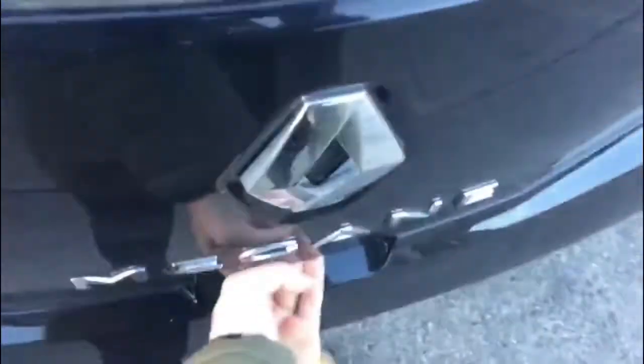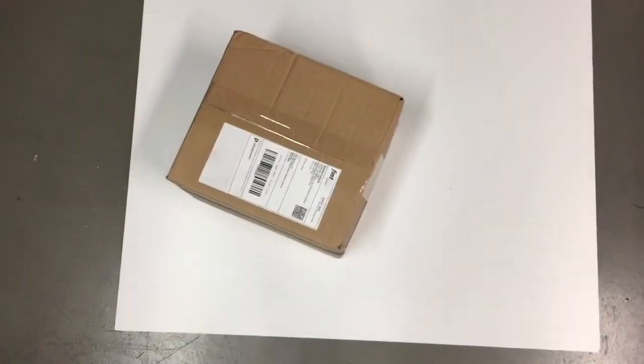Hey guys, so today I am going to be unboxing something from MyProtein. I've never bought anything from MyProtein and I really wanted to, so I went online, I got a really good deal — I had a 33% off discount code — and this is what I got.